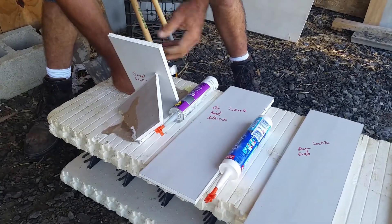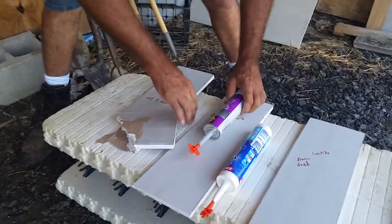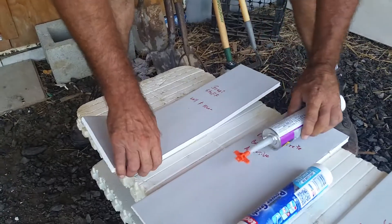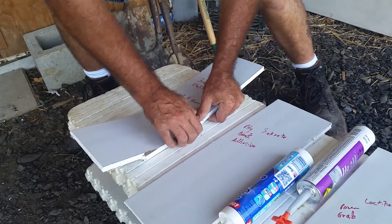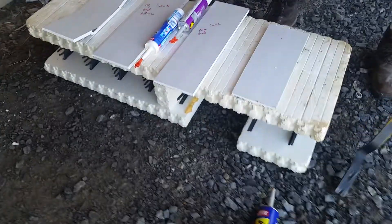That works. That feels cheap. Yeah, paper stayed. That's pretty good. All right, we're going to the next.